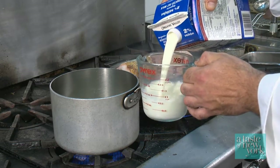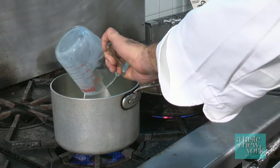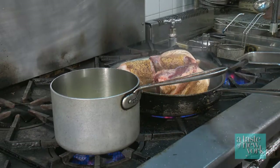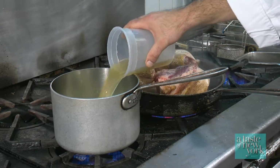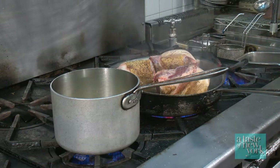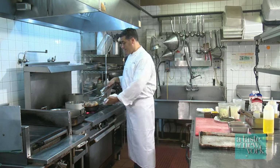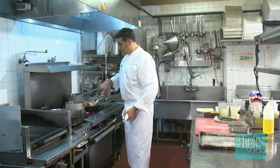Now that our onions are nice and sweated, we're going to add our New York Fresh Organic Valley milk — about a cup and a half — the key ingredient to making a nice creamy polenta. We're also going to add a cup and a half of pork stock. The reason I'm using pork is because it highlights our main dish. We're going to let that come to a boil.